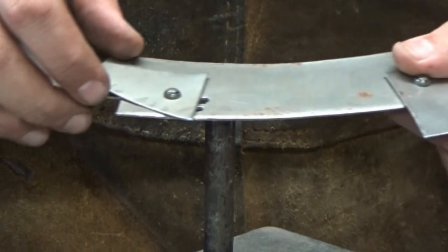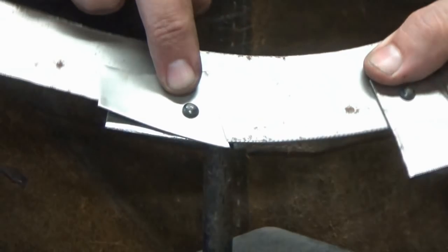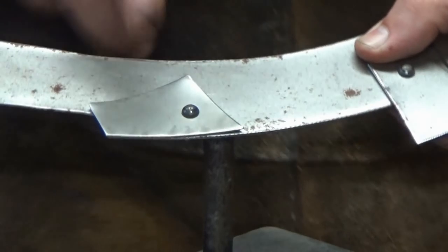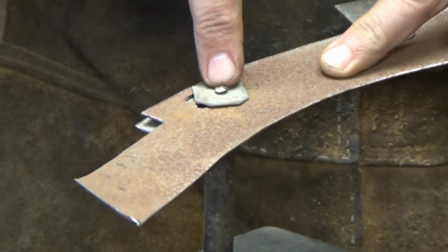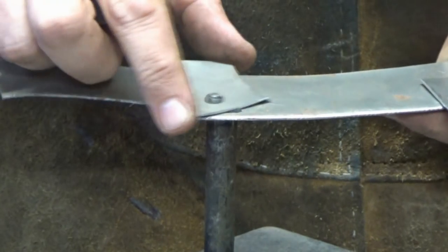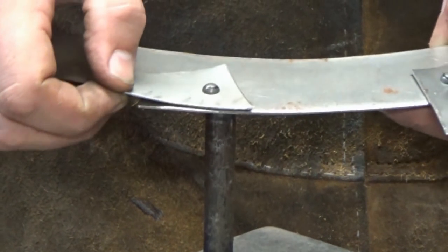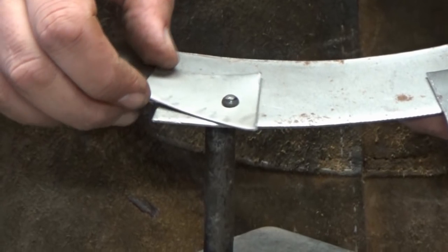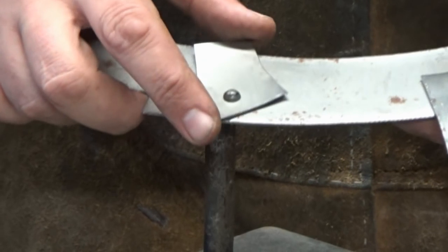I'm going to do one quick extra piece on sliding rivets, showing a tool that some people like to use when they're learning. I would honestly say don't bother — just get it wrong a few times, because all you've got to do is grind that off and you can start again. For the sake of the price of a rivet, learn to do it properly without this tool. But the reason I'm going to show you the tool is that some people like to use these tools and have good mileage with them, and I personally don't like them. So I'm going to show you they exist — there's the sliding rivet. I'll grind that out now and then show you this tool.